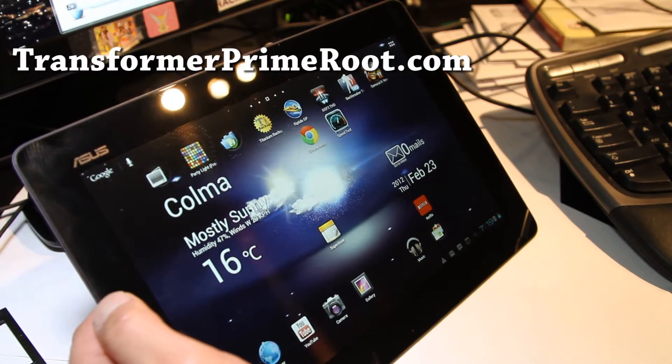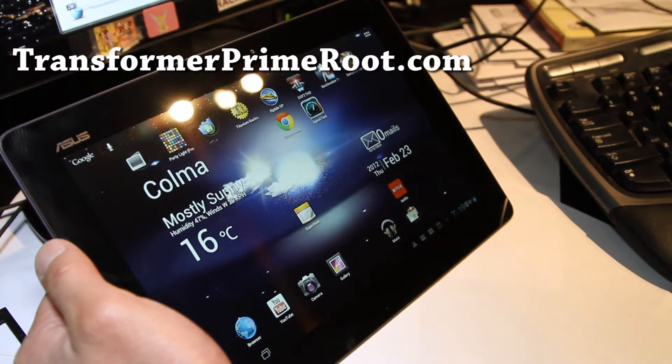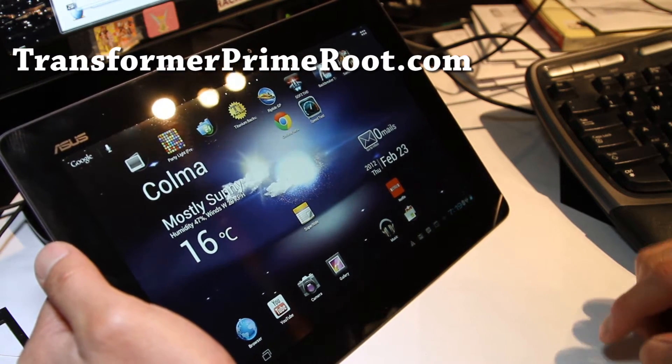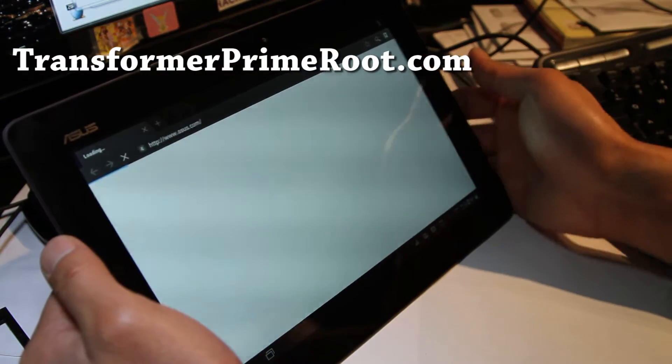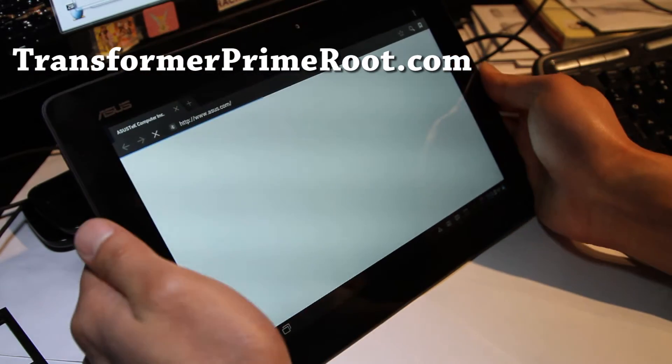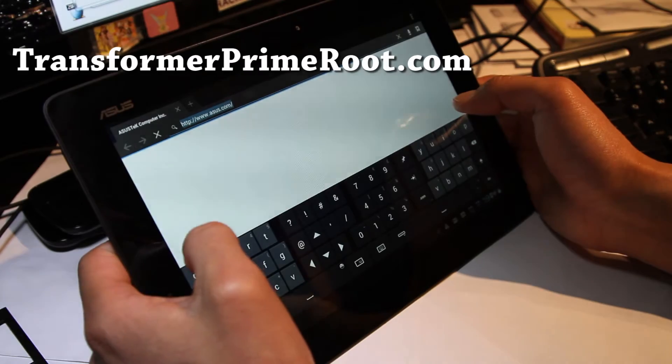Hi folks, this is Max from TransformerPrimeRoot.com. So let's go unlock our boot loader. You can unlock your boot loader to install custom ROMs. It's pretty simple. Asus gave us a pretty simple tool, but I uploaded it to my site.